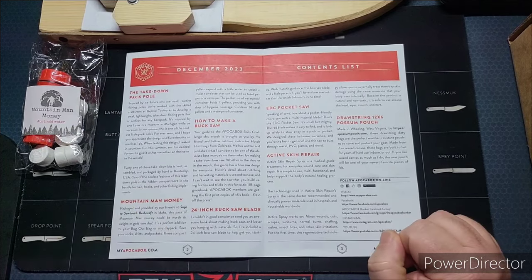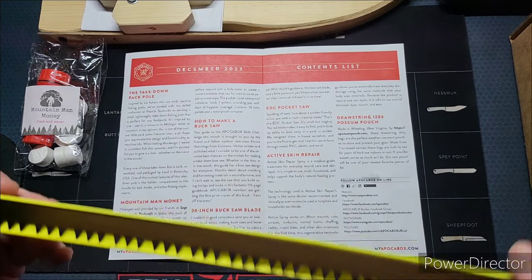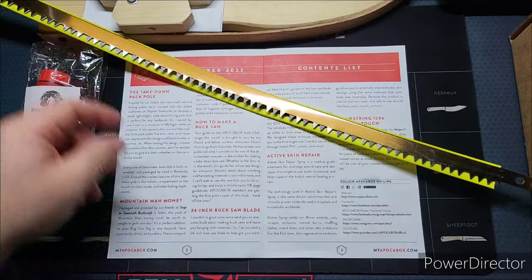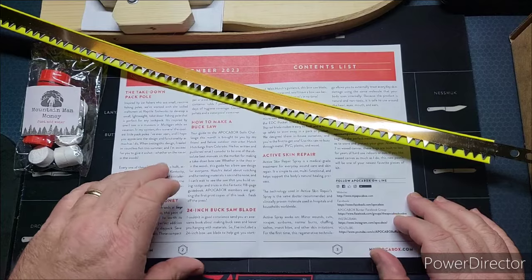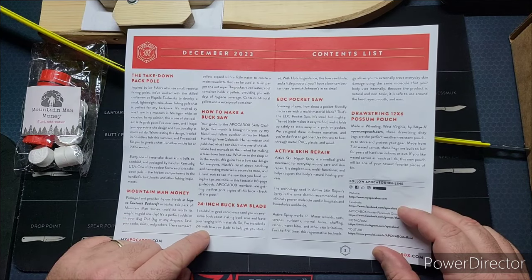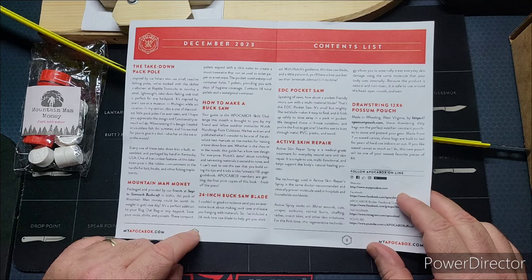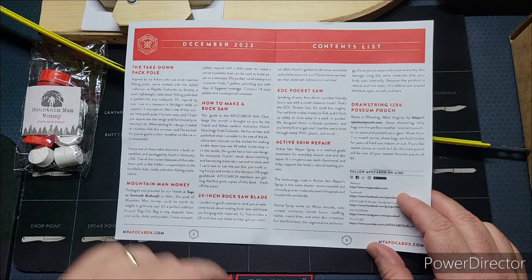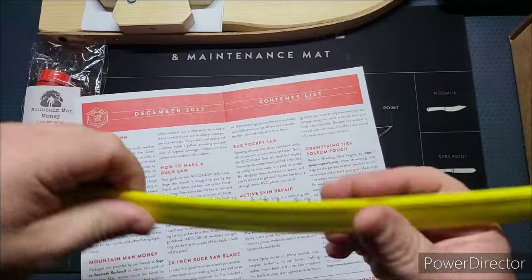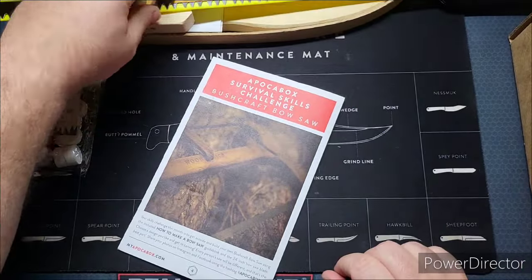Next on the list is the 24-inch buck saw blade. I can't believe he sent this in here — this is nasty. It's definitely a really nasty saw blade. It reads: 'I couldn't in good conscience send you an awesome book about making buck saws and leave you hanging with materials, so I've included a 24-inch bow saw blade. With Hutch's guidance, this bow saw blade and a little paracord and you'll have a bow saw better than Jeremiah Johnson in no time.' This is part of the Apoca Box skills challenge.